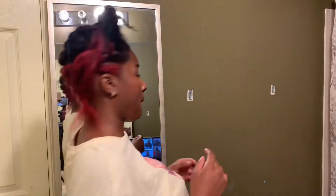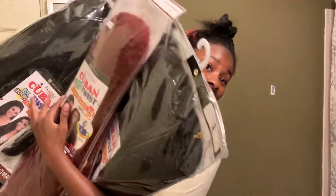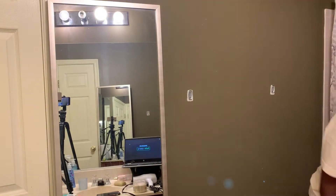This is all the hair that I used — which is what y'all are seeing right now. I'm going to put in the description what type of hair it is, what colors I used, and all that.